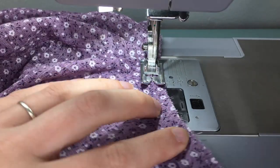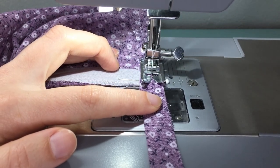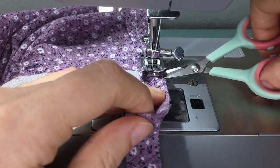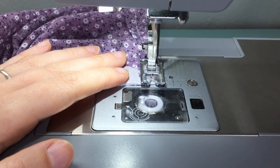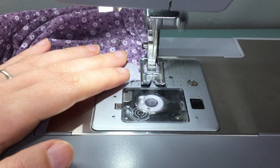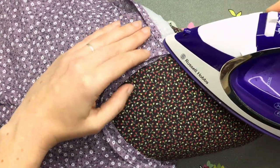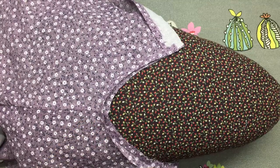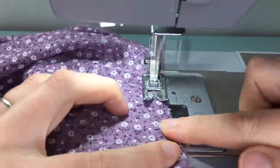Sew until you are 1.2cm away from the folded edge. Now lift up the foot, cut off the excess binding, and continue sewing to the end. Press your binding and seam allowance away from the garment. Stitch the binding and seam allowance together by understitching as close as you can get to the binding side at the seam line.